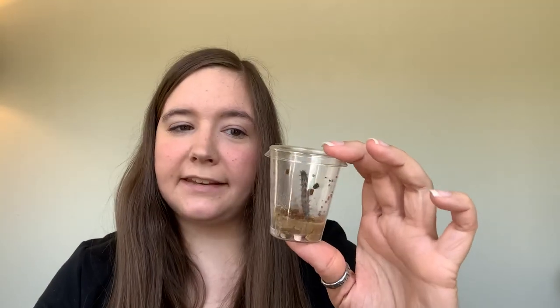Once your caterpillar becomes a butterfly, you want to enjoy it for a little bit and then let it go, because butterflies don't belong inside our homes — they belong outside. So if you have any questions, let me know. I hope you're enjoying spending as much time with your caterpillar friend as I'm spending with Pomegranate. I'll talk to you again soon — take care, bye!